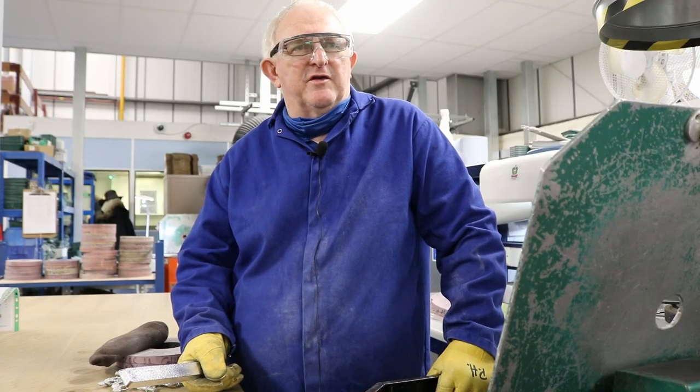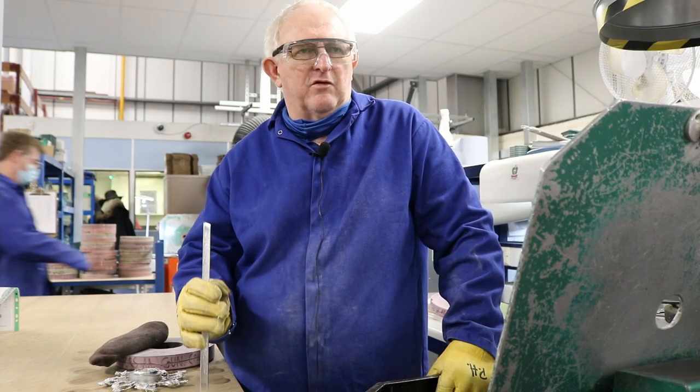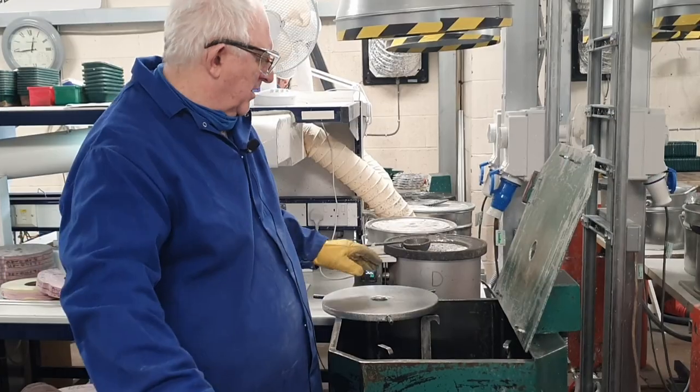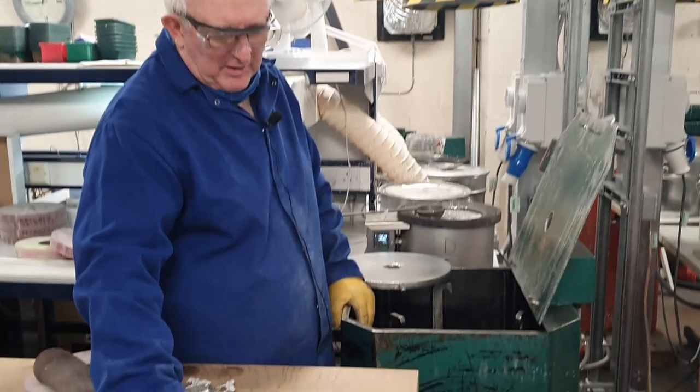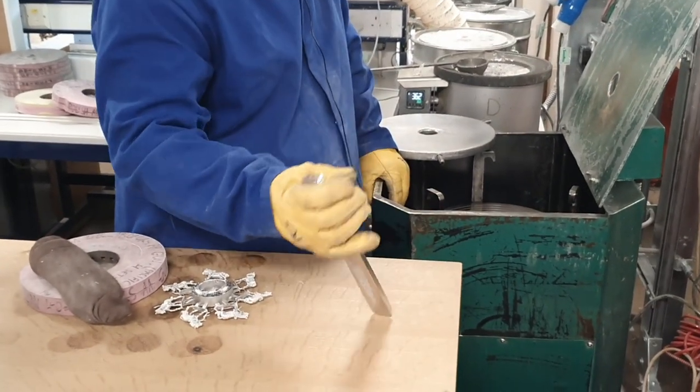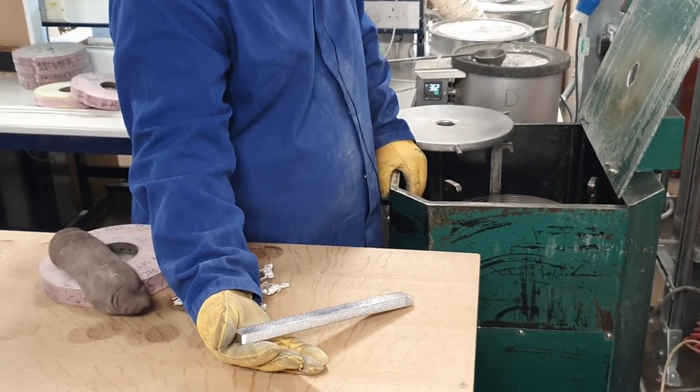We use four different alloys to make our miniatures — two to make the tins that make the molds, and two for production. It comes in a single kilo ingot form and we can probably make 30 or 40 figures out of that.